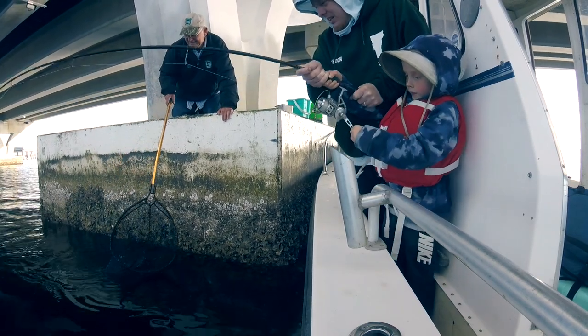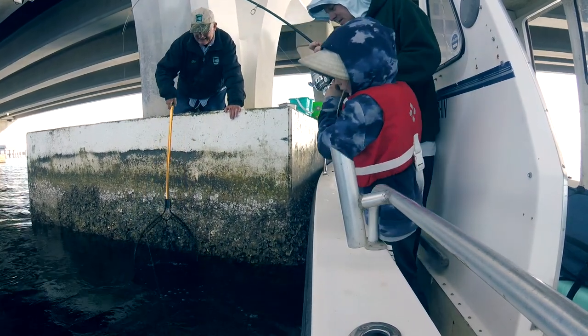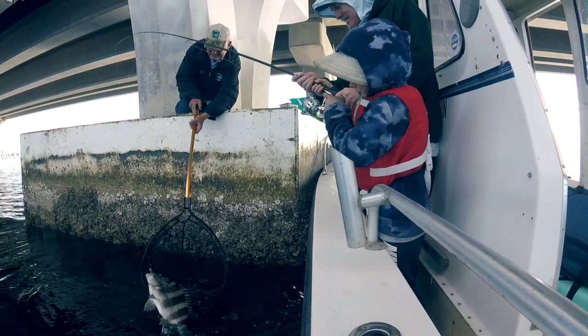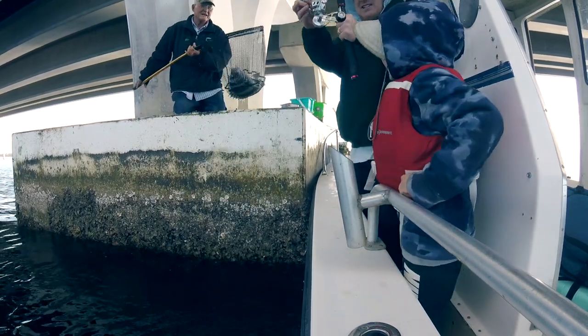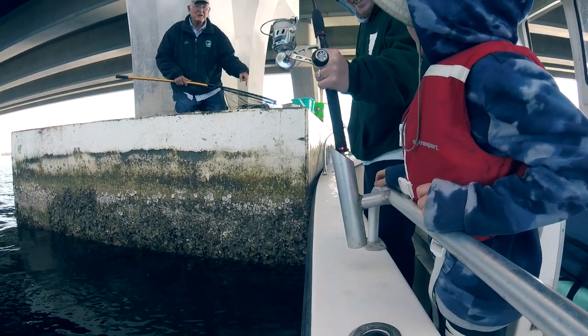Hold on, let him do his thing. Here we go. Yeah, he's got supper there, buddy. Oh, bouncy! What a nice fish — that's supper right there!